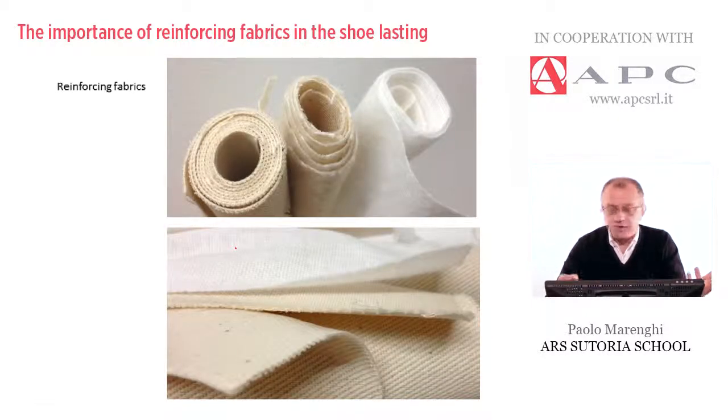Here are some reinforcing materials. Suppliers like APC can provide different thicknesses, different weights, and different heights, as they are normally supplied in rolls. The most important concepts to keep in mind are: first, these materials can be made from natural fibers like cotton, or artificial fibers like polyester. The way the threads are woven follows the traditional warp and weft. Most importantly, the material can be sticker or self-sticker, and thermo-adhesive — the second solution being the most advisable.